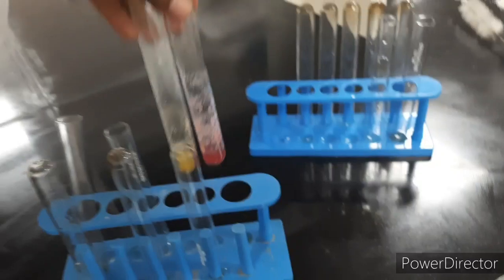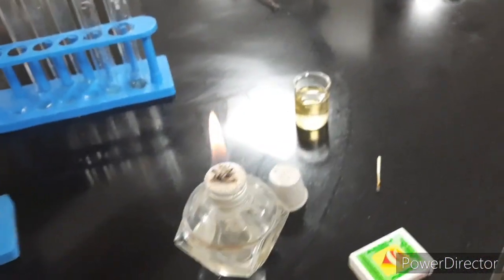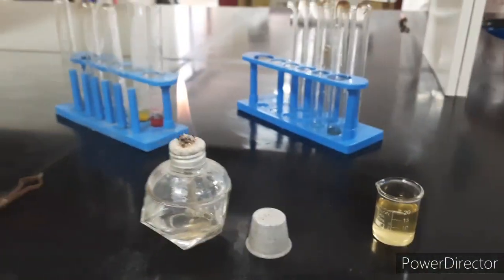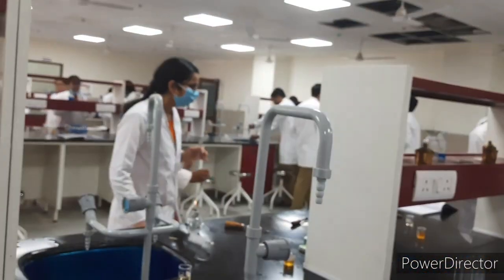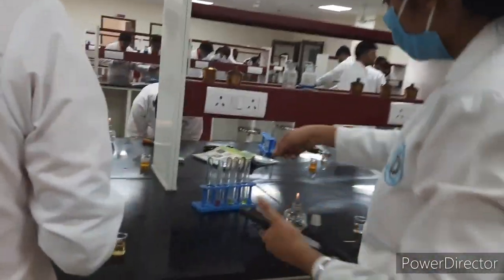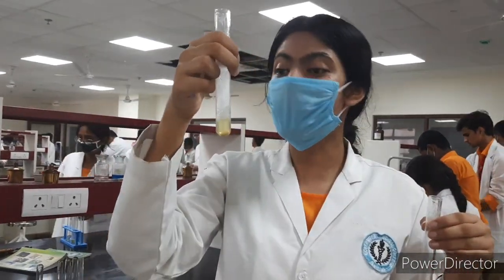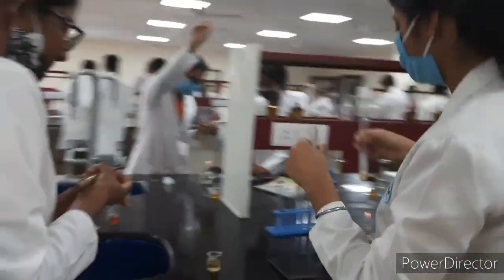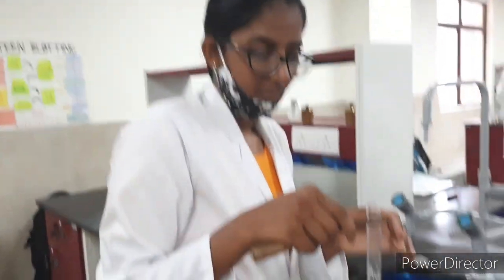This one is the urea test. You can see we have to collect our urine and then come for this experiment. My urea test is positive — pink color. This is water, and this is pink, showing the presence of urea. You have also got your urea test positive.